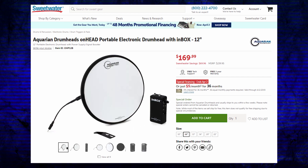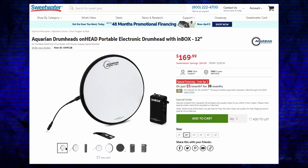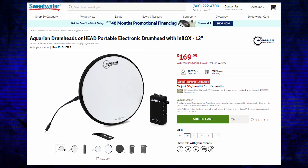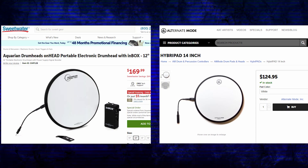Moving ahead to product number four, we have the Aquarian On-Head Pad. It's essentially the exact same thing as the Alternate Mode Hybrid Pad — made of the same playing material, just with a different logo. It's hard to recommend either for a snare because neither has a raised rim, and giving up rim functionality is a real drawback for long-term playing. But if you're only putting them on your drums occasionally, maybe you don't mind. I like the idea and I'm glad it's out there as an option.